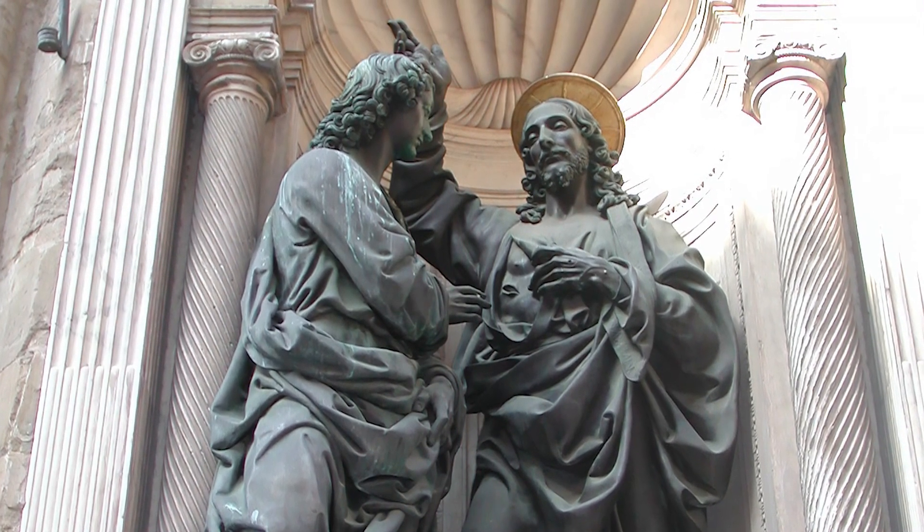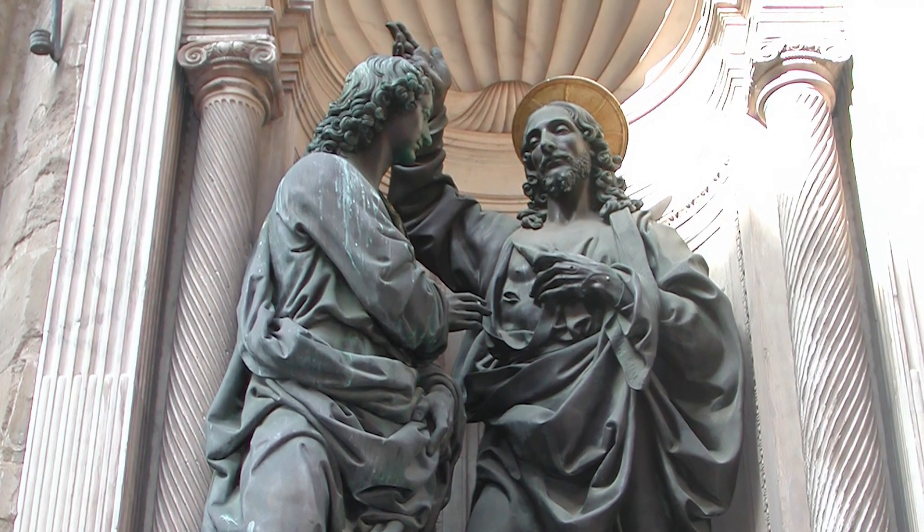Thomas wants to see the wounds, touch the wounds, for these are the identifying marks. This is the evidence that this is Jesus. He doesn't want to rely on what others have to say — he wants to see. These are the wounds of love, the marks of Jesus's passion. This is the cost of a love which gives its all for the sake of others.